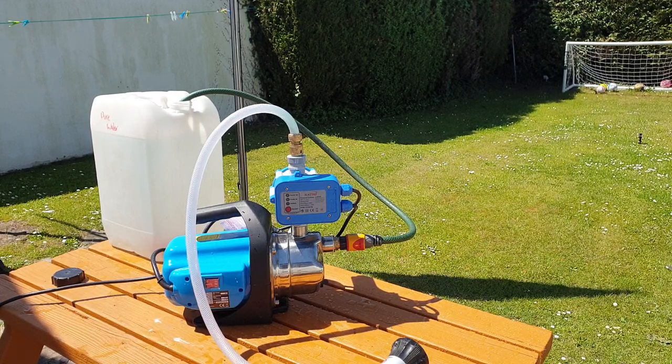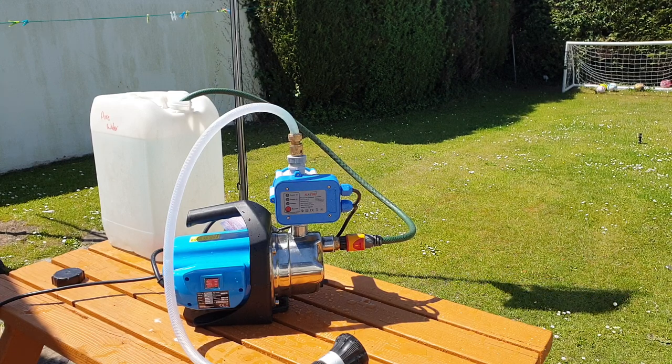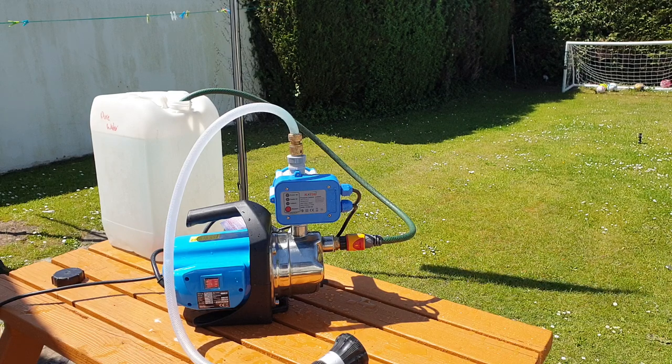Good afternoon, welcome to AW Services, I'm Austin. I just wanted to do a quick video on the Clark SP 1200 SS pump that I recently purchased — this is the 1200 watt stainless steel pump.